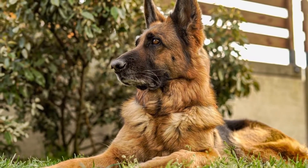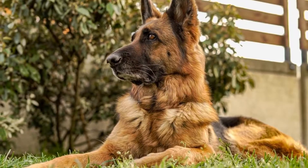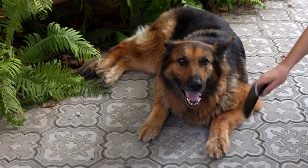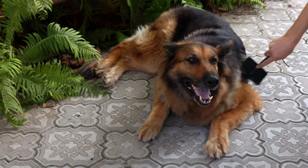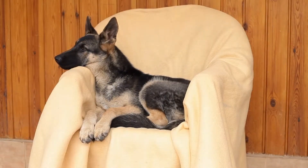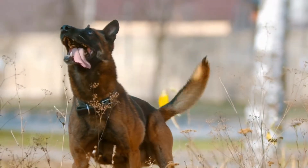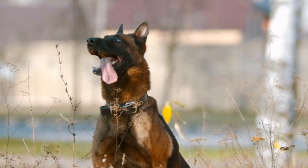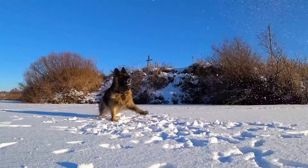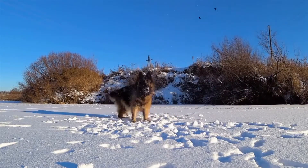In this article, we will explore the training methods and benefits of weight pulling for German Shepherds. Weight pulling is a strength and endurance sport in which a dog must pull a cart or sled loaded with weights over a certain distance. It originated from the ancient practice of using dogs to haul heavy loads. Today, weight pulling has evolved into a competitive sport that not only showcases a dog's strength but also tests their drive and determination. German Shepherds, with their muscular build and natural athleticism, are well-suited for this activity.